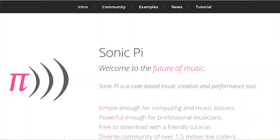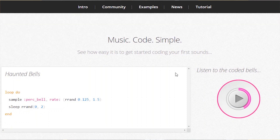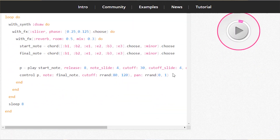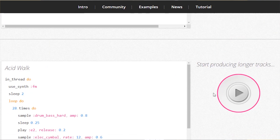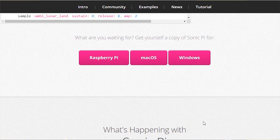Number 4. Sonic Pi. Sonic Pi is a coding-based music creation and performance utility. Head over to the Sonic Pi website and scroll to the examples section. Here you will find numerous examples of pieces written. You can play any one of them. You can scroll for more examples and other supported platforms.